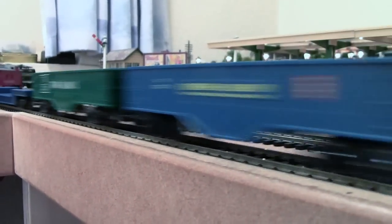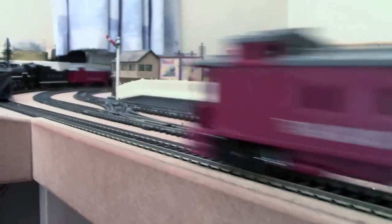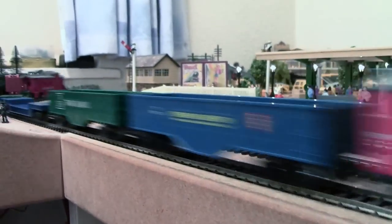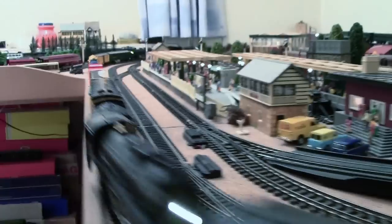That's all my Triang freight stock — absolutely all of it now, apart from some Canadian stuff and a couple of other cabooses as well.